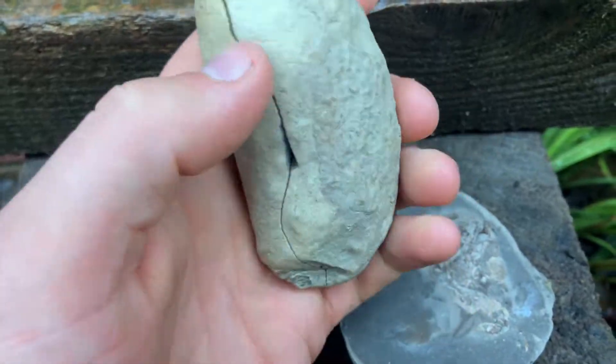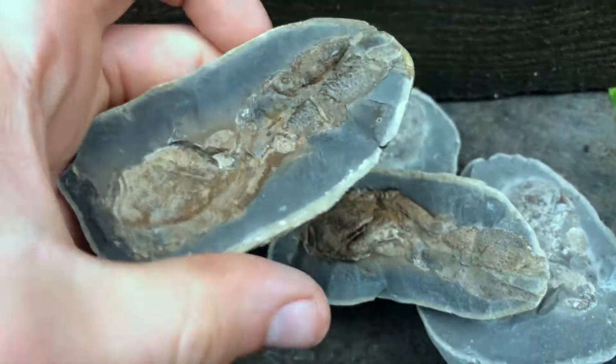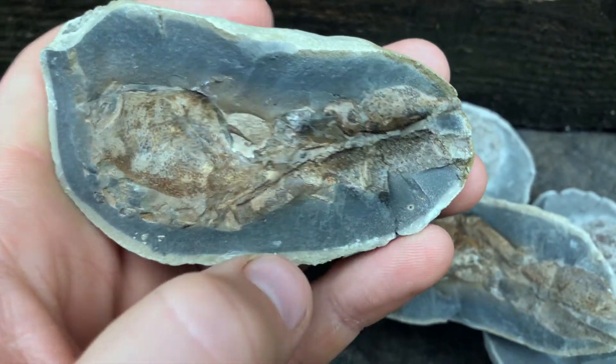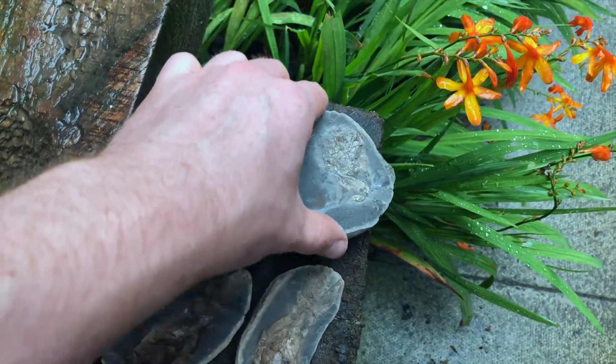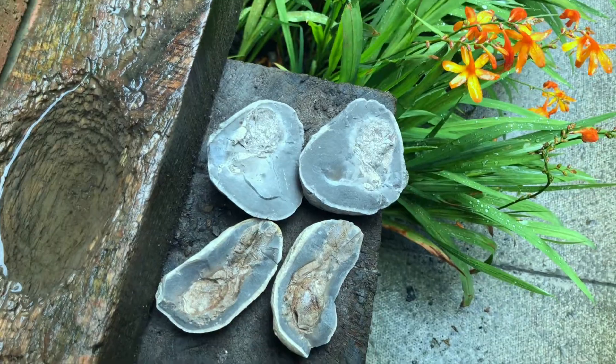And it opened up to reveal another really impressive lobster. This one has really well defined claws as well. We've not found many lobsters at all over the years, so we're very pleased with these, and hopefully the one that we're about to prepare comes out something similar to one of these specimens.